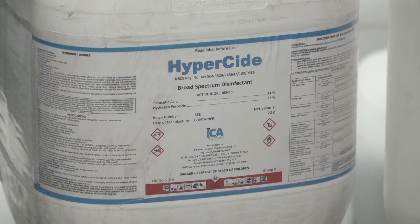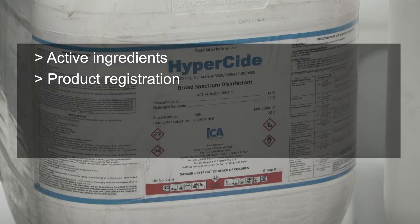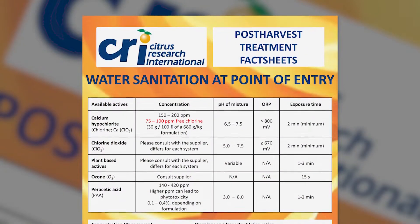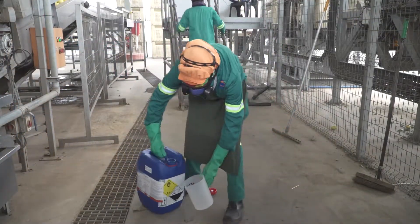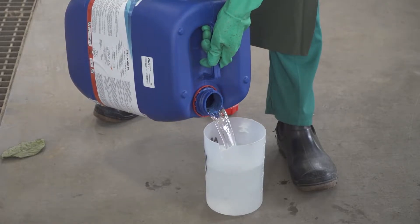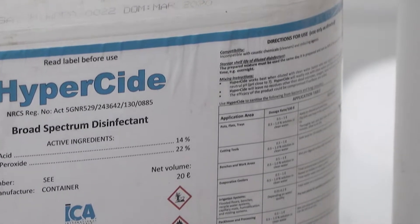Use the following principles when deciding which sanitizing agent to use: the product should have the right active ingredients; it should be registered by the South African registrar and approved by CRI; it must be effective and food-grade; and it should not be overly corrosive or cause damage to equipment or surfaces. Even the safest, most highly recommended sanitizing agent can be rendered ineffective or toxic if used in the wrong concentration. Always follow the manufacturer's recommendation for each specific product, as the volume of active ingredients can differ between products.